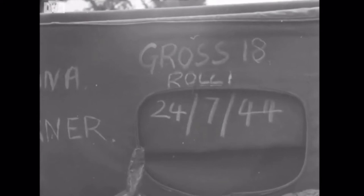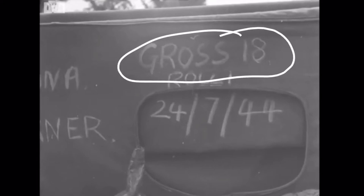This is the information on screen: you've got Gross the soldier himself, the camera roll, and the date - 24th of July 1944.